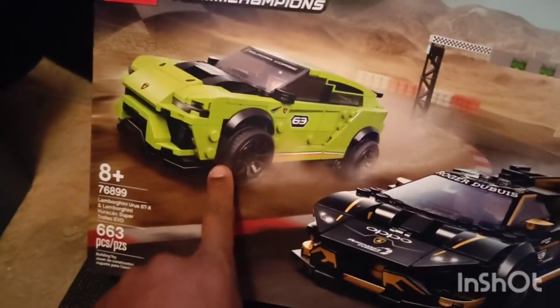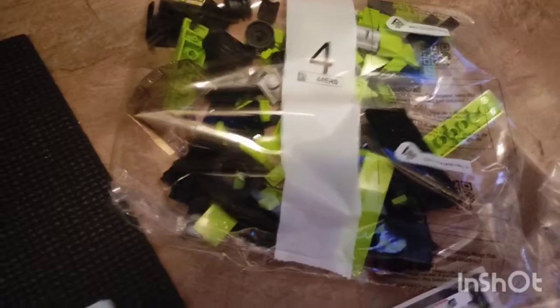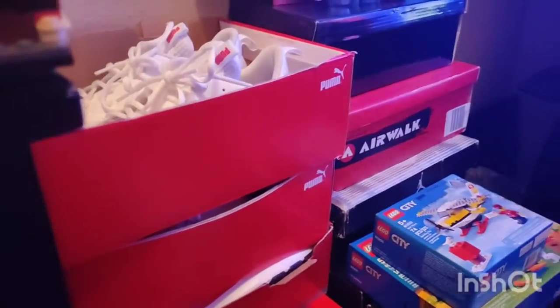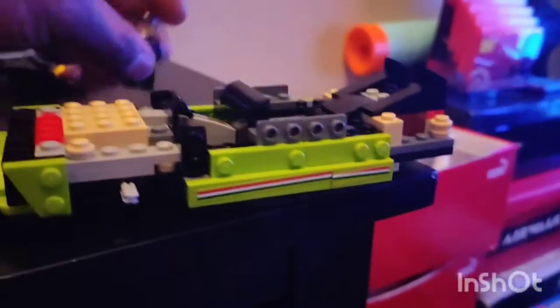Okay guys, we are back making the truck Lamborghini — or the SUV Lamborghini, whichever one it is. I am going to be getting on step four. I have already got done with step three of making this. This one was actually pretty fast, about the same size. And we're making the two little minifigures — pretty cool.